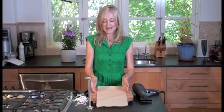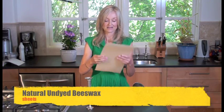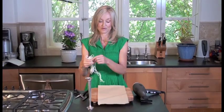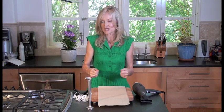From any craft store or online candle making store, you would order sheets of natural undyed beeswax. It smells like honey, it smells so good. And you would also order some wick. Both of these are pretty inexpensive. It's fun because it's very much like making sushi or rolling up a yoga mat.